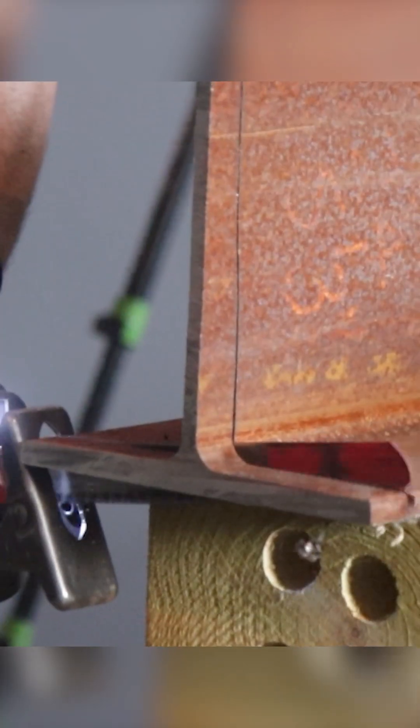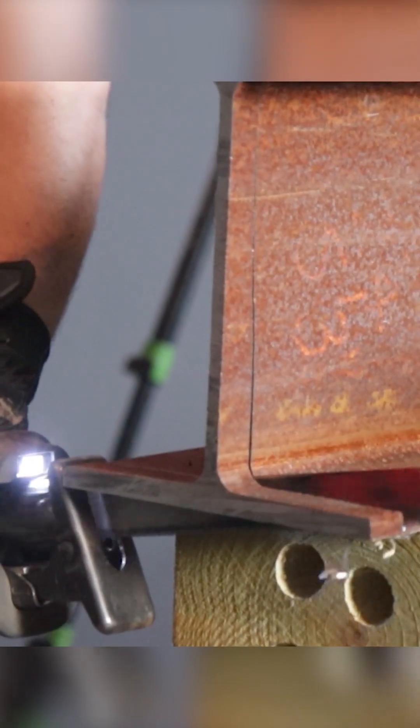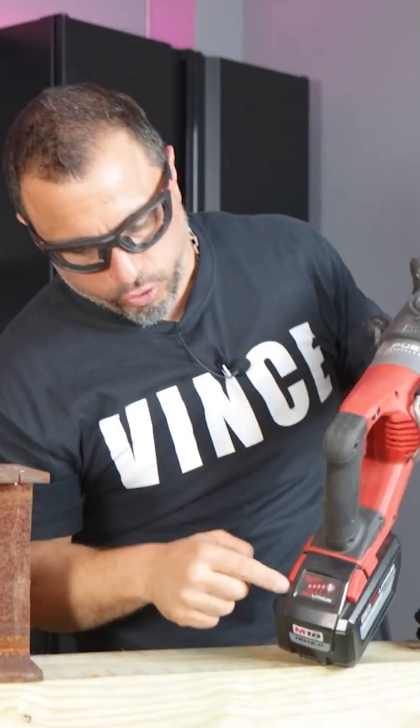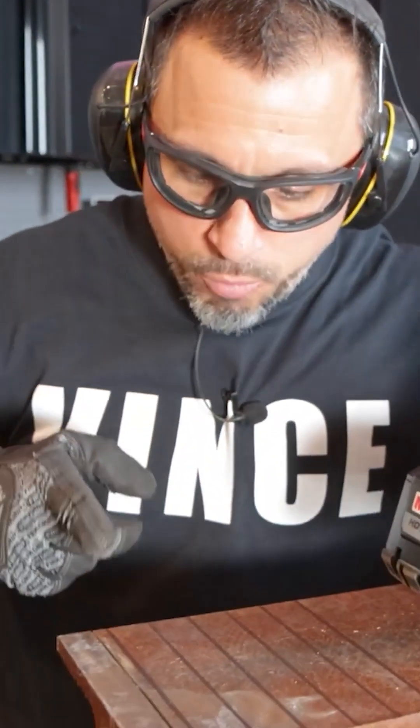Today we're going to show you how many cuts through this I-beam this ReSIP saw blade can make. This thing's brand new — all teeth are intact. We have a 12 amp hour battery, and in anticipation of making multiple cuts, we've marked out lines here.